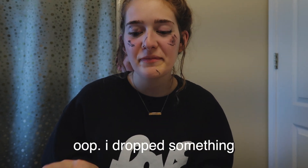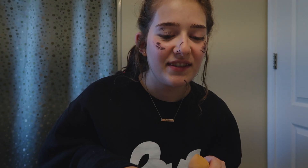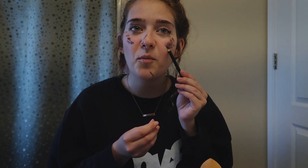I dropped something — that's okay. Now we're gonna go for this eyeliner and we're gonna put it on our eyelids and our cheeks. And we're gonna put this one on our cheek as well.